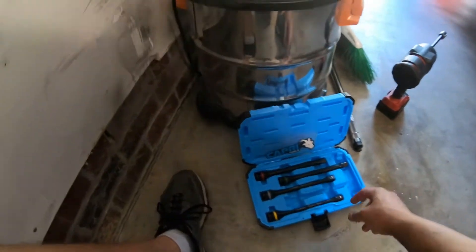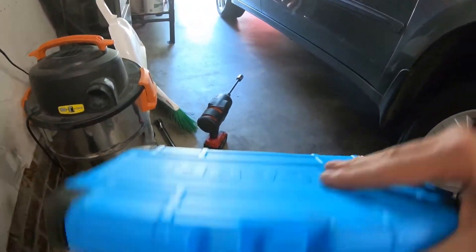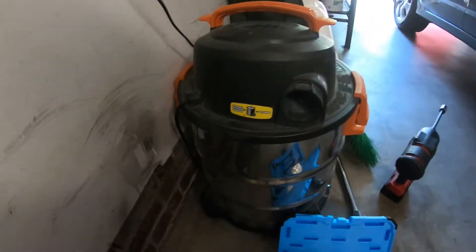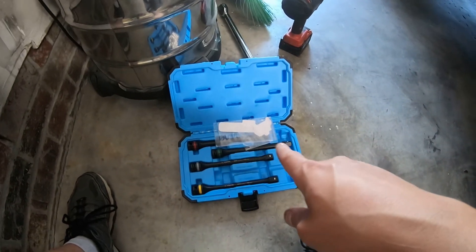For Father's Day my dad got me these torque sticks from Capri — not the pants — but still pretty cool. So I'm wondering if these torque sticks are actually pretty accurate and as good as they're supposed to be.